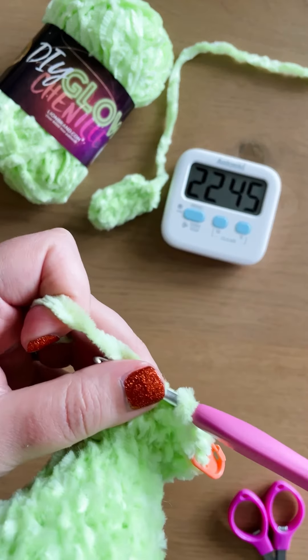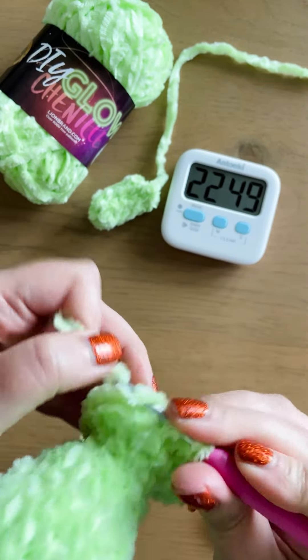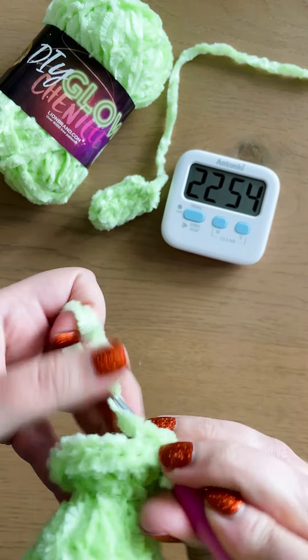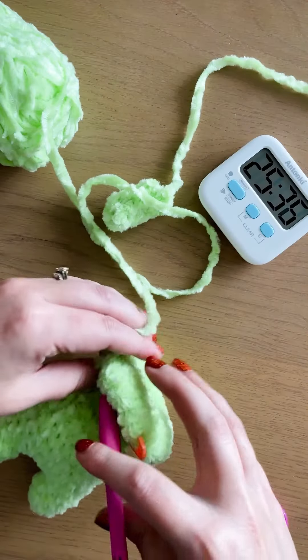I also thought I'd take the time to time it, so that I could show you how long it takes from start to finish, because I knew it was around an hour, but not quite an hour. So here's my visual proof.